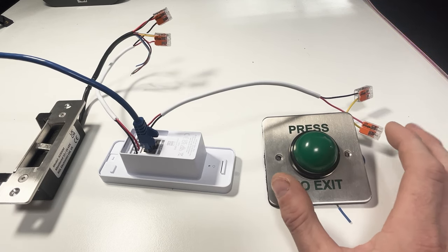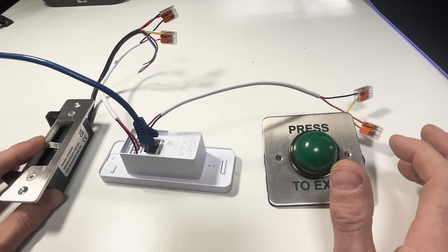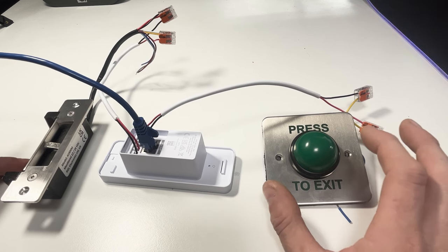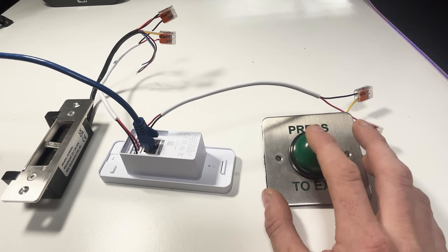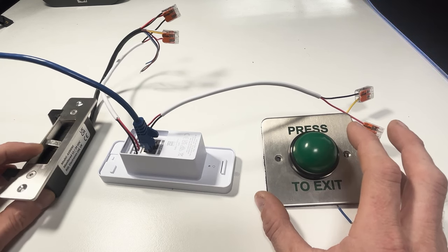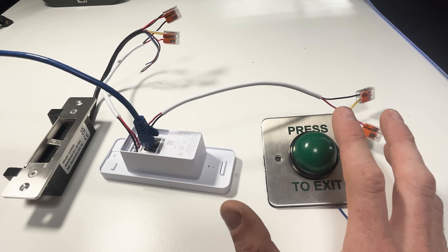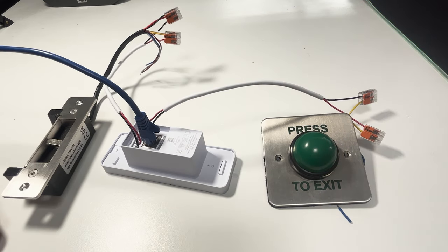The device isn't adopted yet — it's just powered up and I haven't done anything on the software side. Even so, the push-to-release button already works. Electric catch locks are in locked mode by default, so without power they remain locked; giving them power is what opens them. If I press the button now you can hear it unlock, and then after a few seconds it locks again. The push-to-release button should work without any configuration — if it doesn't, you've probably got some wiring wrong.